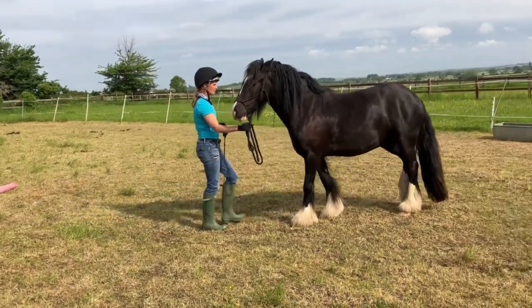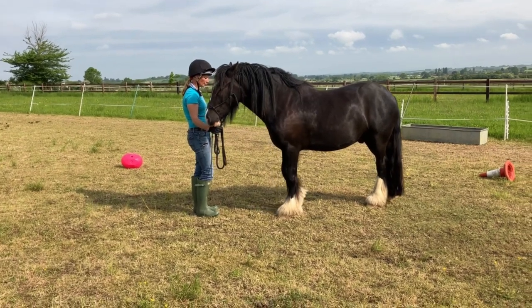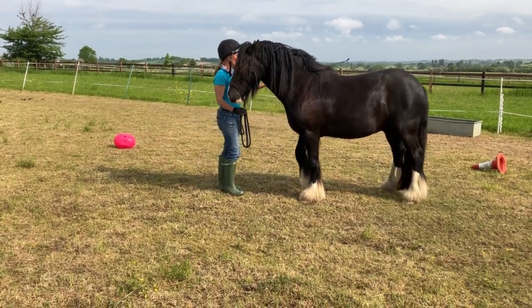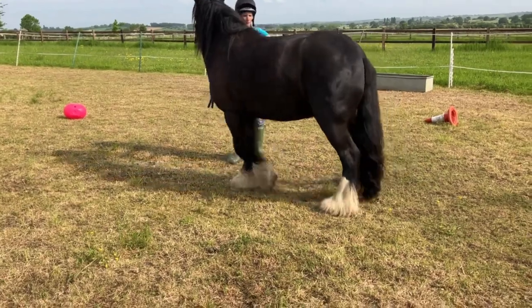So here I've backed him up quite quick because he's actually ignored me. I'd put the stick on his side as I would normally and then I was just about to ask him to go, but he went before I'd asked. So I backed him up and said, no, that's not acceptable. So backing up is a good tool.